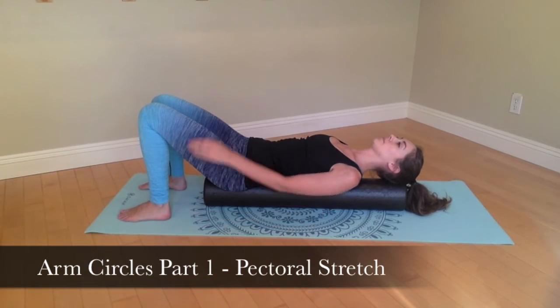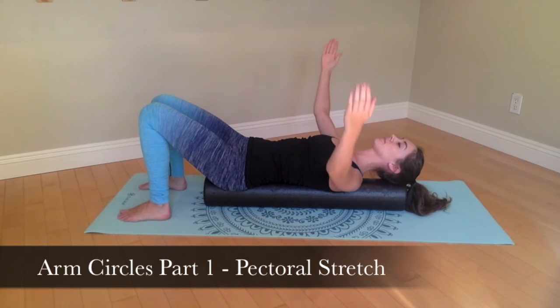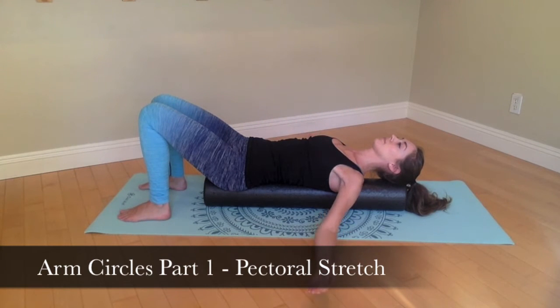Begin your arm circle exercises by starting with a pectoral stretch and holding for at least one minute. Then when you are ready, you can move on to shoulder circles. Please note that if the circles are too hard on the shoulders, you should only do the pectoral stretch at the moment.